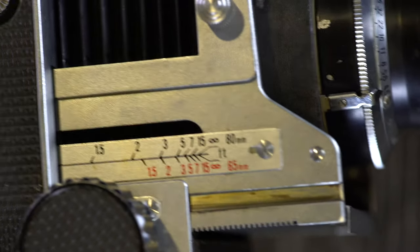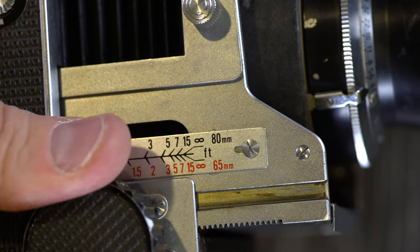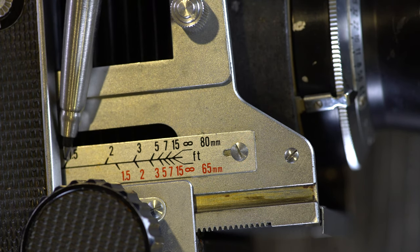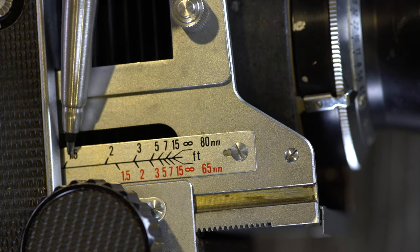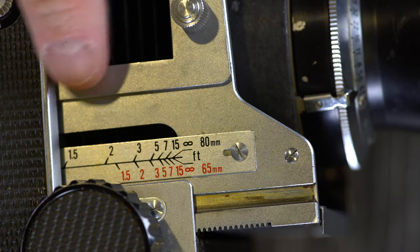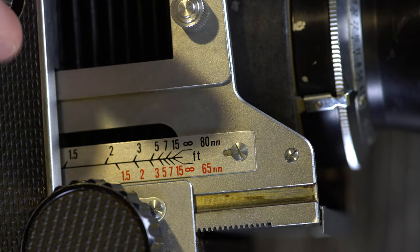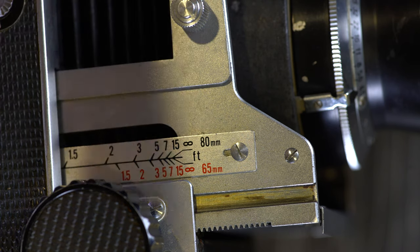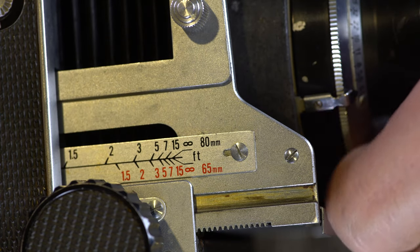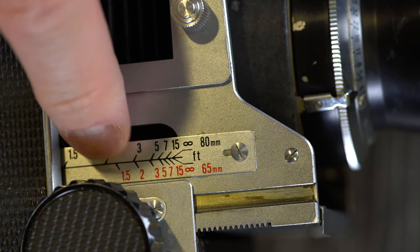The other side is basically a quick focusing scale. It doesn't have nearly as much information. But if you had the 80mm lens on and focused to this point, we see one and a half feet — that little line meeting the camera body — and we know this is in feet. So with the 80mm or 65mm lens this scale is very useful for giving much more precise close-up focus than the scale on the other side. Whoever owned this camera before was predominantly using the 80, 65, and 135mm lenses, based on the detailed scales present.